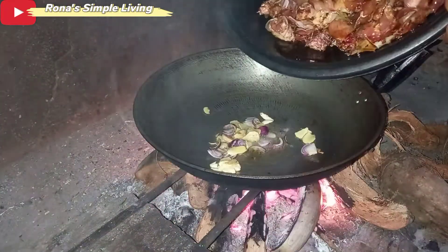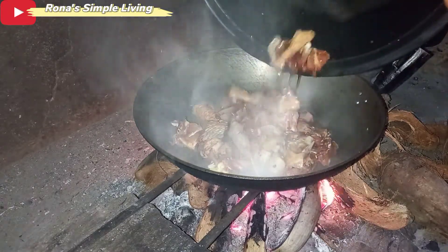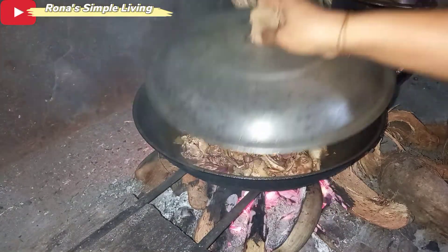Oh my, the onion really stings the eyes! Then I added the marinated chicken.